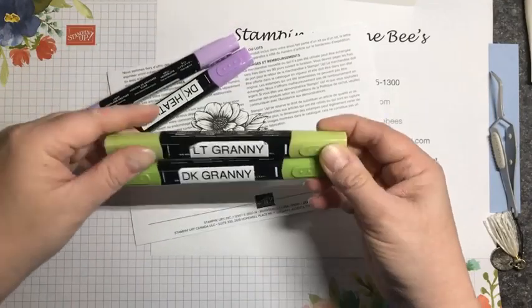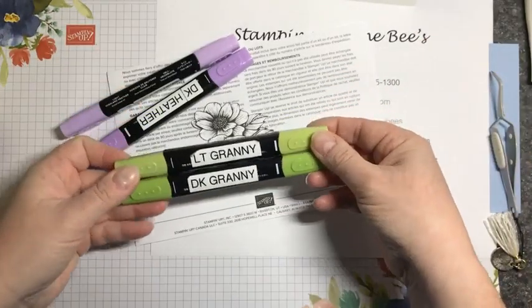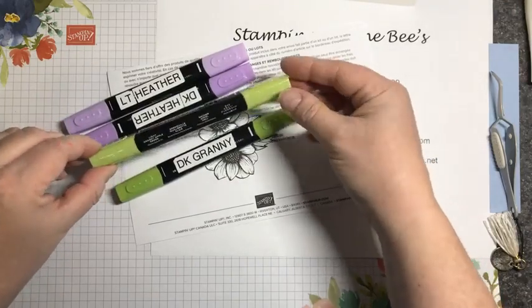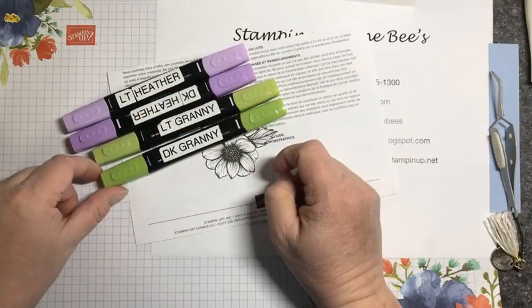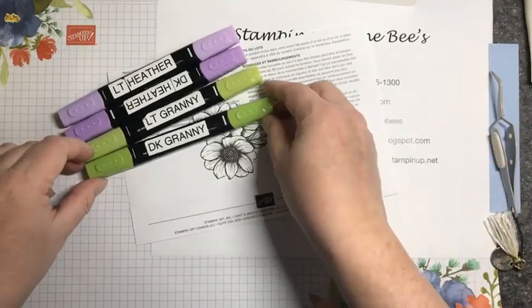The color is written on the side in the teeniest, tiniest writing. I find it just a pain to have to look to the side to make sure you've got the color you want. So I made labels for all my Stampin' Blends so that I can work with them a little bit quicker.